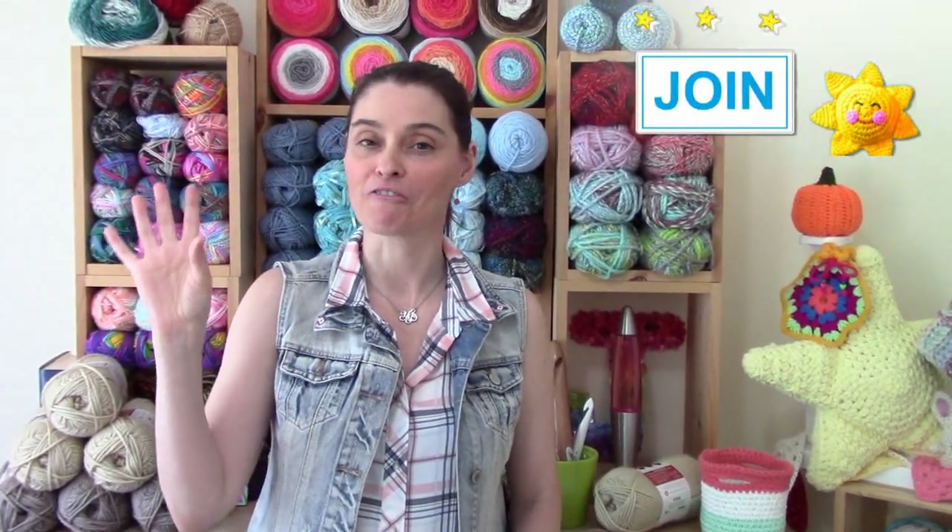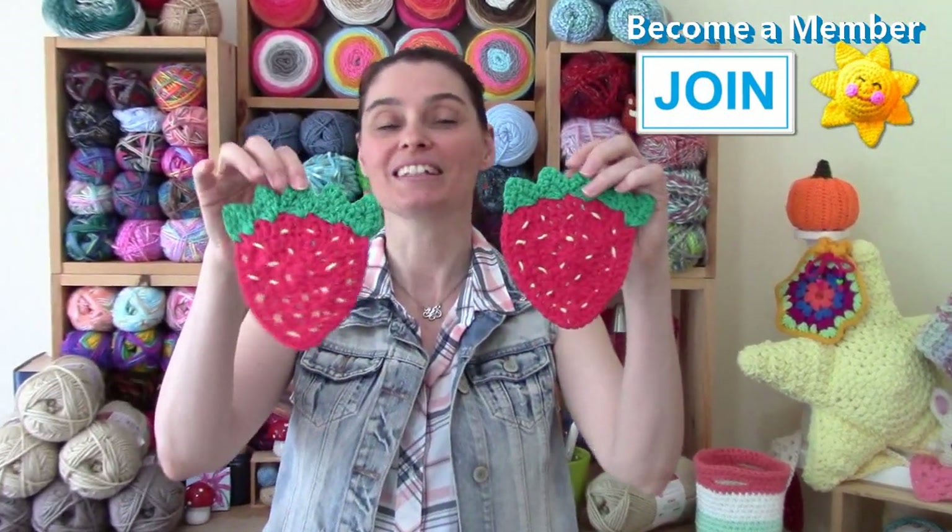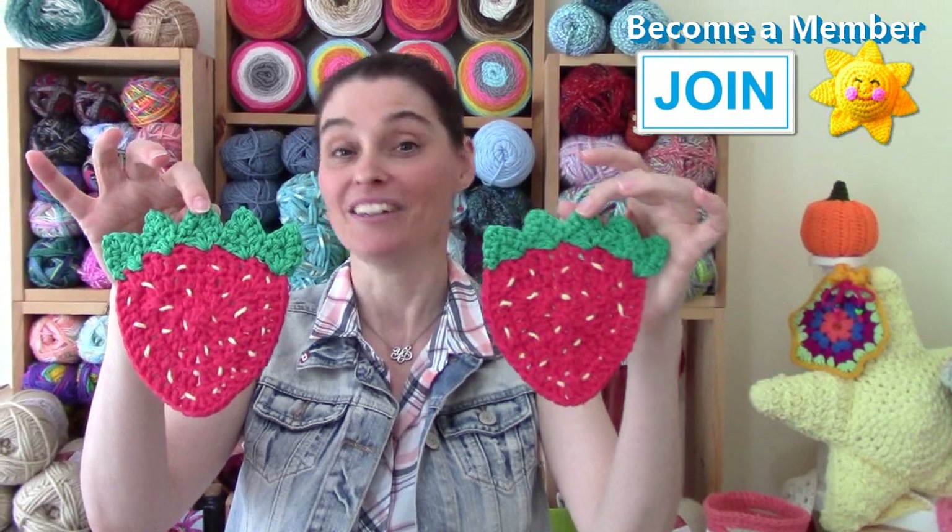Hi everyone! If you're the kind of person who likes to sit outside with a tall glass of something cool when the weather is hot, then we have the perfect little decoration for your patio pleasure. We are going to make these really cute little strawberry coasters today. You can make one or an entire set — they also make a nice gift. They're about five inches across, so they'll fit a mug, a cup, or even a wine glass.